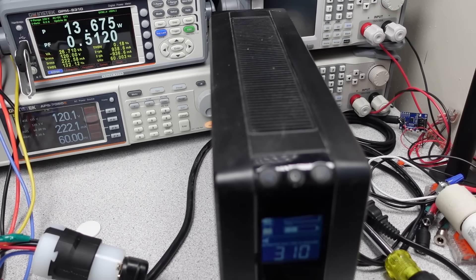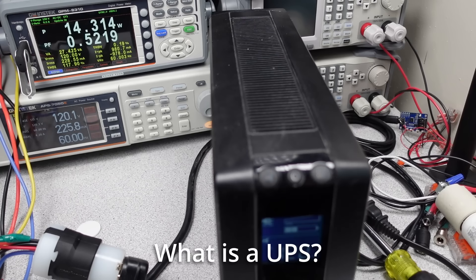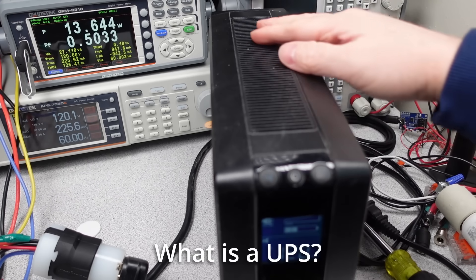The primary concept: prevent data loss, prevent lost time from restarting computer systems, and prevent failures in hospitals that keep life-saving equipment well, life-saving. So, what is a UPS and why do you need one?